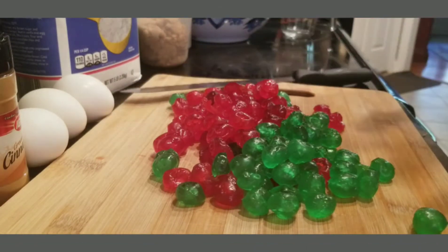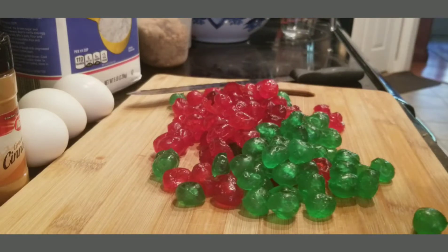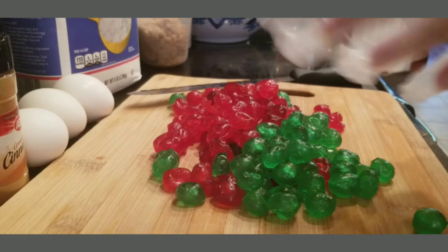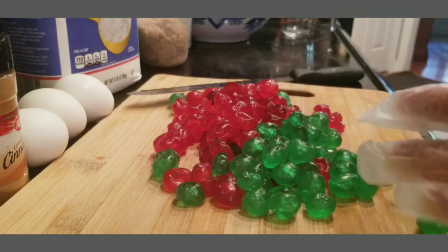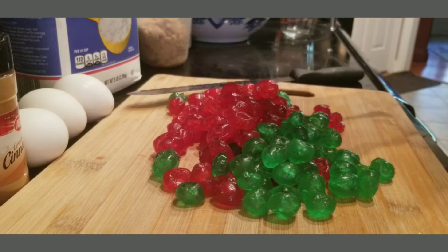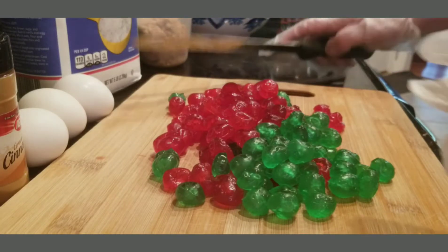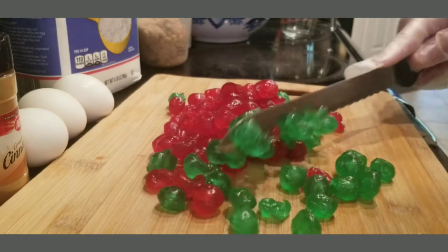Let me get my other glove on because these cherries are messy. I lost one there — I'll take that one out and put another one in. All I'm going to do is just chop them up.